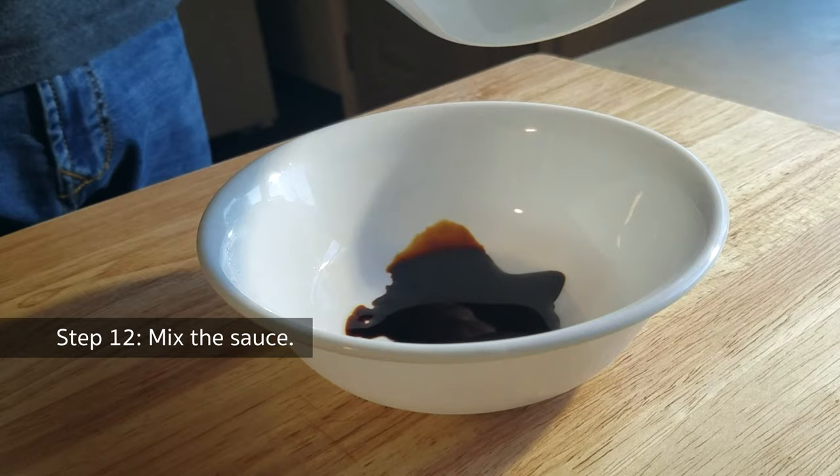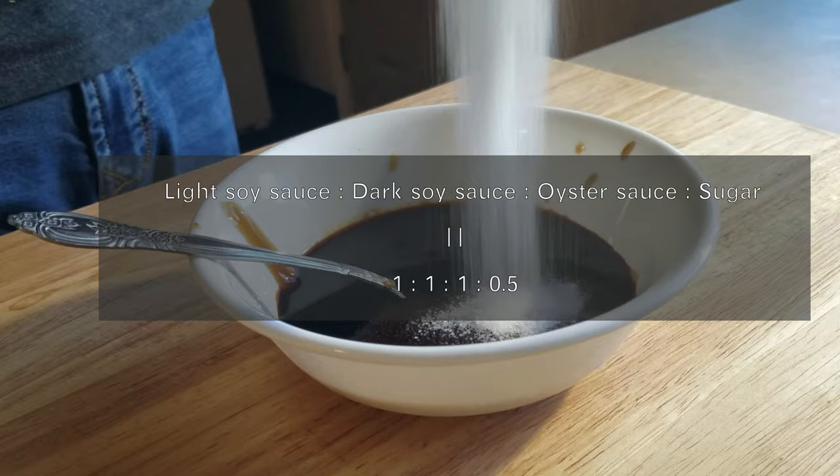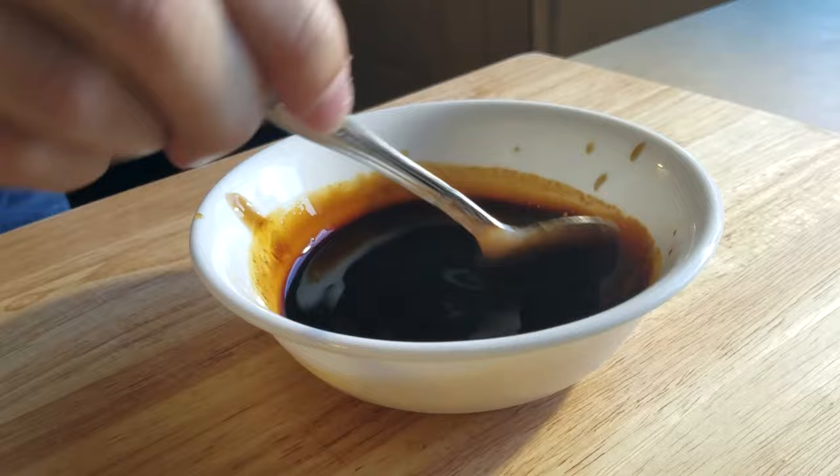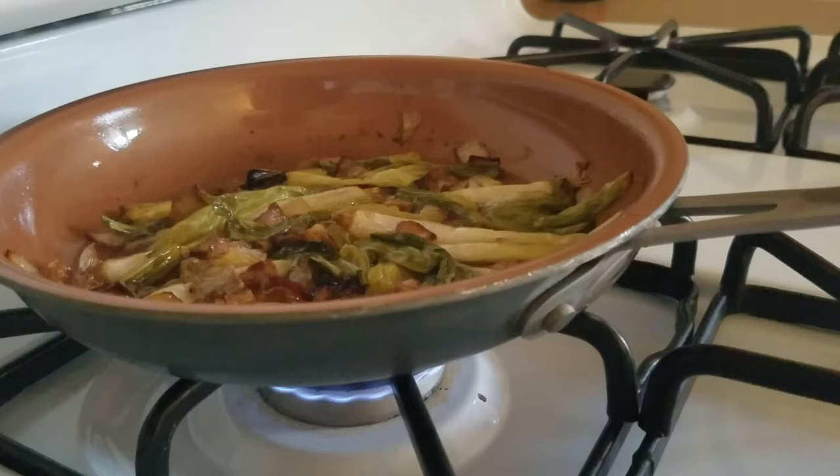Now let's move to the sauce. Combine light soy sauce, dark soy sauce, oyster sauce, and sugar in this ratio — you'll get a universal sauce that can be used in many other Cantonese cuisines. Here I add 4 tablespoons of each type of sauce and 2 tablespoons of sugar. You can also mix more in advance for other dishes.